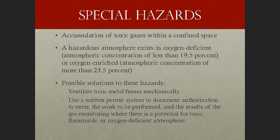There are special hazards that occur frequently with welding, cutting, and brazing. Accumulation of toxic gases within a confined space is very common, as tanks, silos, and other confined spaces can house flammable liquids or toxic gases. A hazardous atmosphere exists in both oxygen-deficient and oxygen-enriched environments. OSHA defines oxygen deficiency as less than 19.5% oxygen by volume, and oxygen enrichment as greater than 23.5% oxygen by volume.